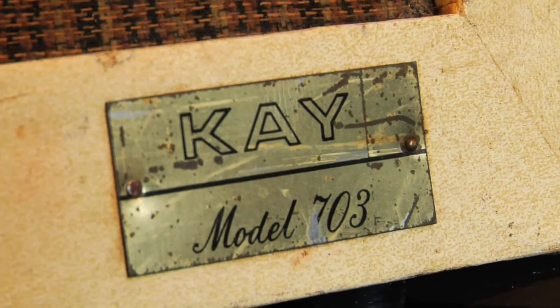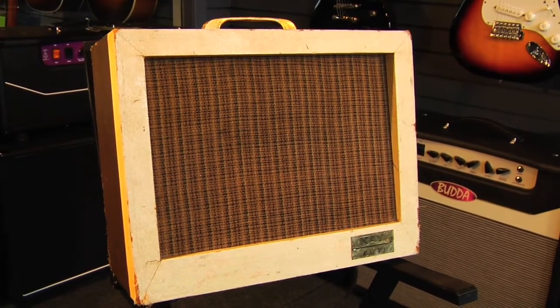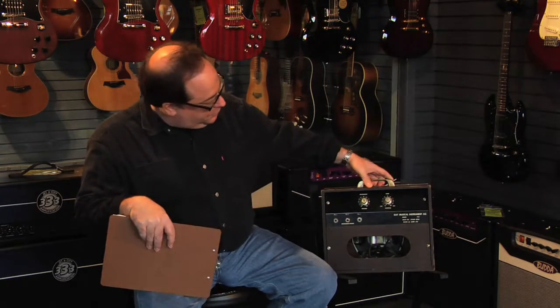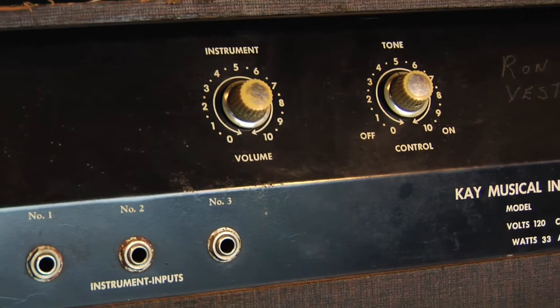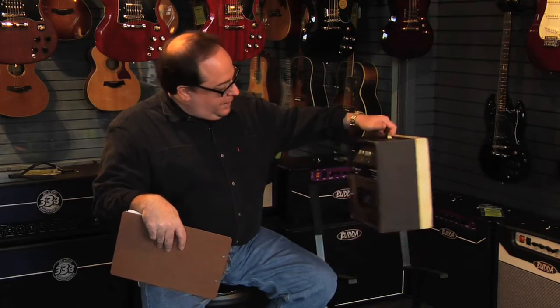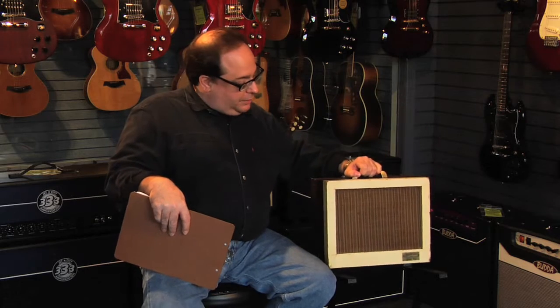We have here a Kay Model 703. It was made in 1962, and it's an amplifier that was designed for beginners and students. Produces about one or two watts. It has just two controls — a tone control here with a power switch, volume control here, and three inputs so you and two of your friends can join in and practice. It would have been sold probably in a small local music store, something like that.